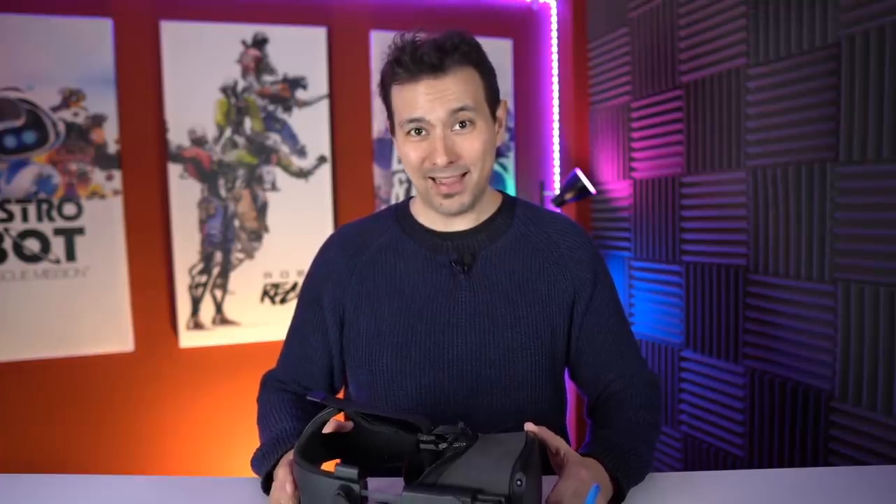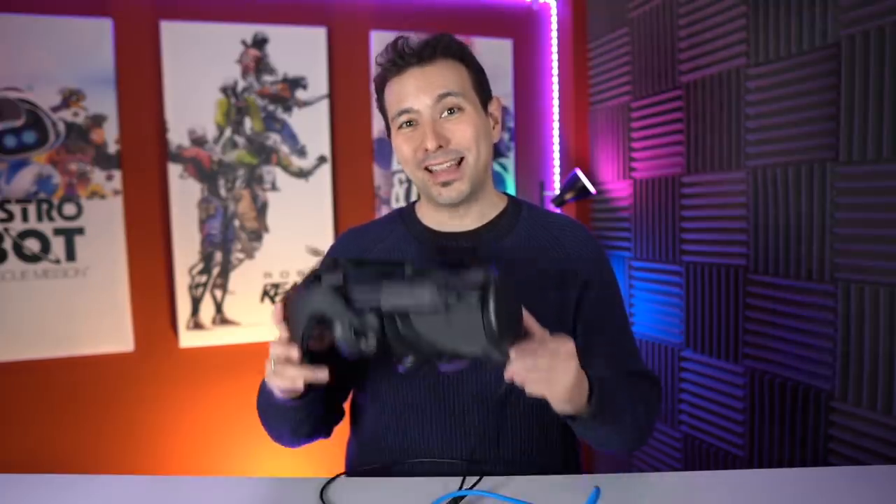Welcome back to MRTV. My name is Sebastian Ang and this channel is all about virtual reality. If you just got your Quest, want to get it, or have already been using a VR headset for a long time, this is your channel because I give you unbiased and honest reviews of the latest hardware, games, and the latest news. If this is your cup of tea, why don't you subscribe and click on the bell button so you don't miss anything.